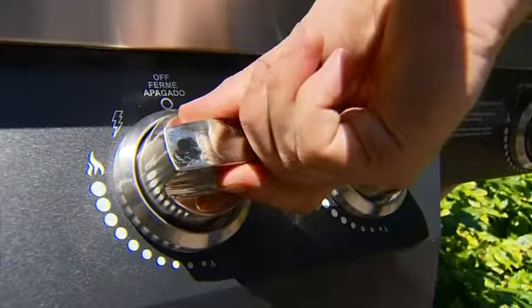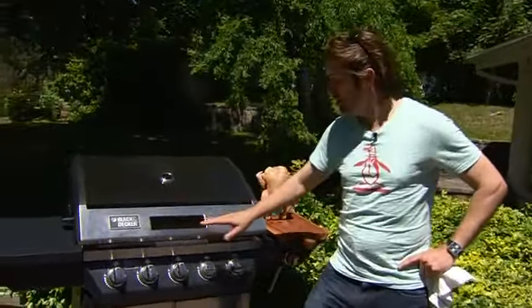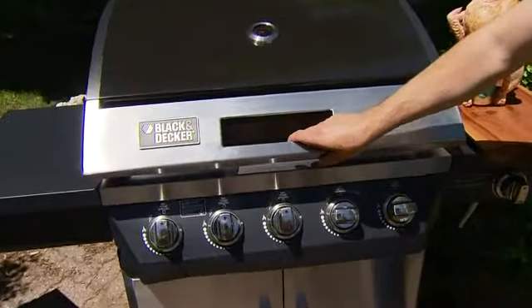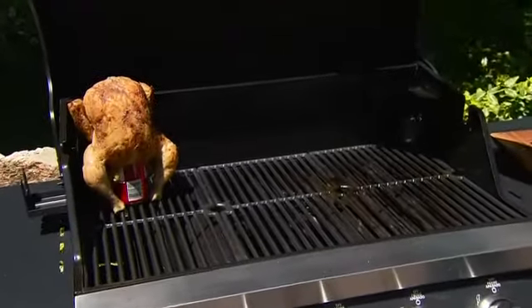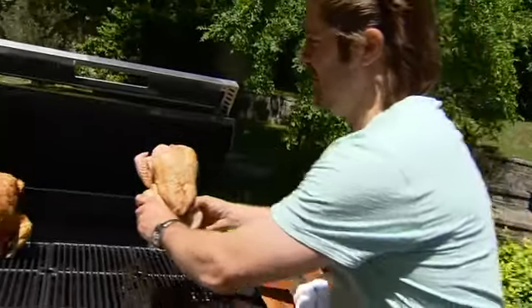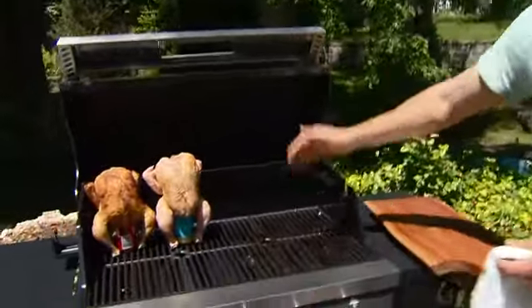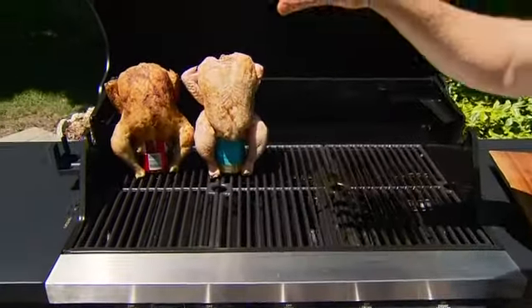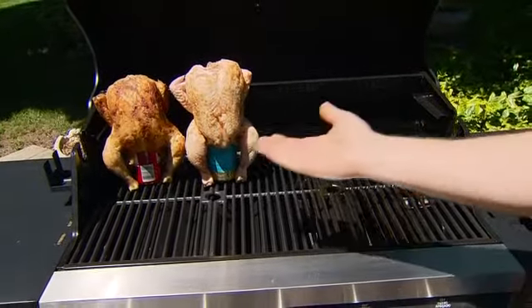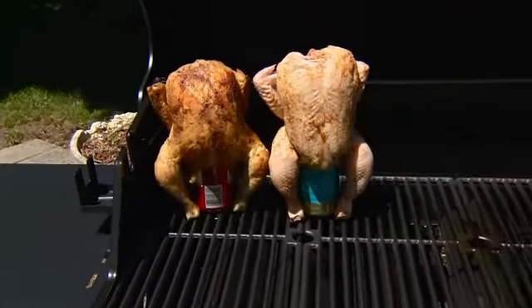The secret to the perfect beer can chicken is indirect heat. You need a large enough barbecue and you want one side on. These two burners are on full blast. My beer can chicken is on the other side. He's been in for about an hour, and this guy's going to settle up right beside him. The idea behind it is the heat comes up and it spins, giving the bird a perfect caramelized feel. The heat from inside also poaches the flavoring liquid, which cooks the bird from the inside out. Think of it as an outdoor oven.